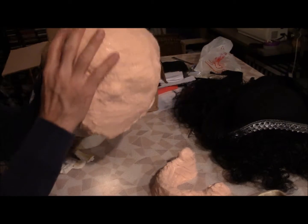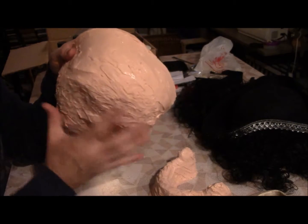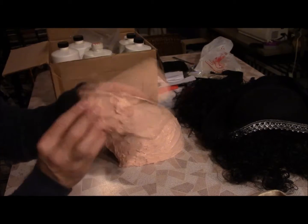I had this supported in a plaster of Paris sort of mother mold, just to give it, you know, so it would maintain its shape. And the same thing for the bottom, for the jaw.